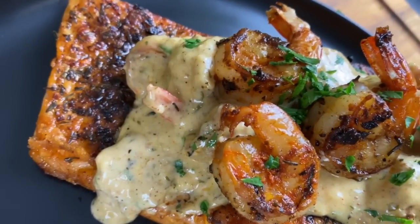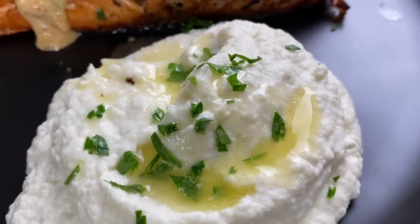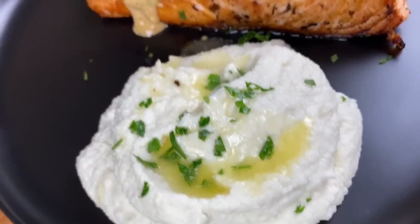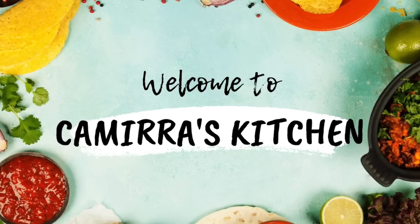Hello friends and family. Welcome to Kamira's Kitchen. Today we are making a delicious blackened salmon with sauteed shrimp, and I'm even serving it with a little cauliflower mash. This dish was downright delicious. Let's go ahead and get cooking.